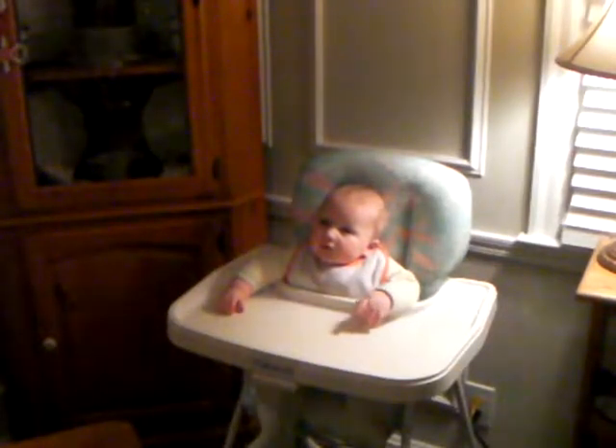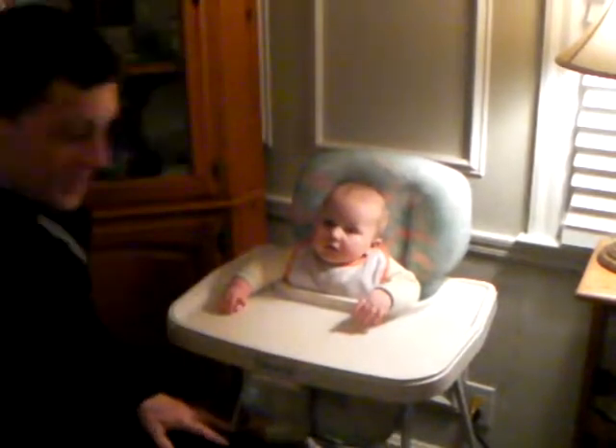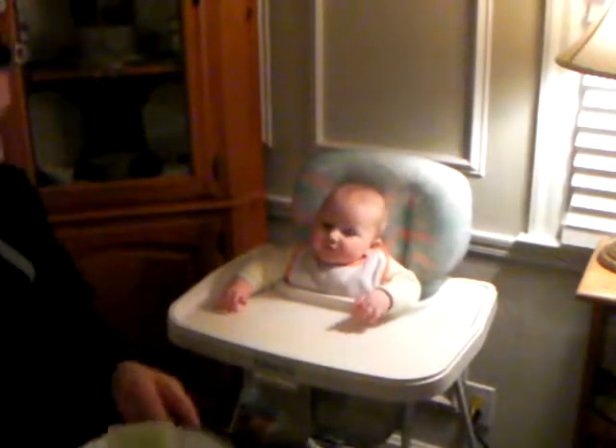Okay, you ready to have something to eat? You ready? Here we go.